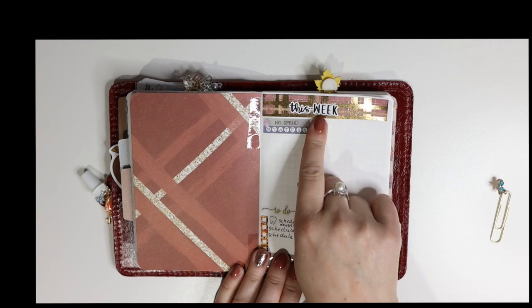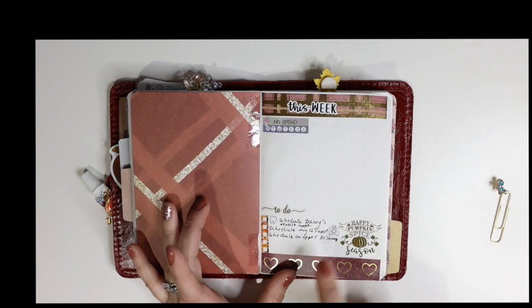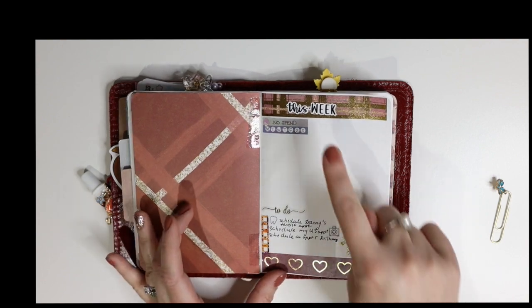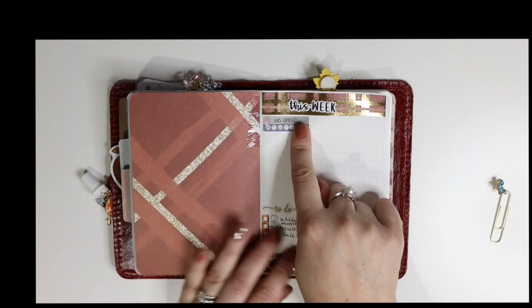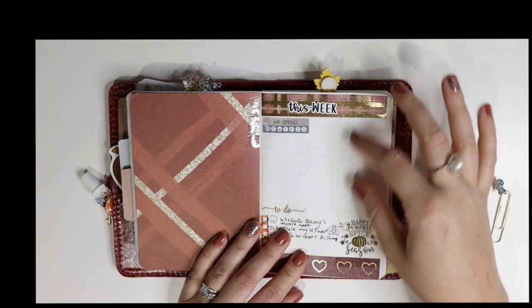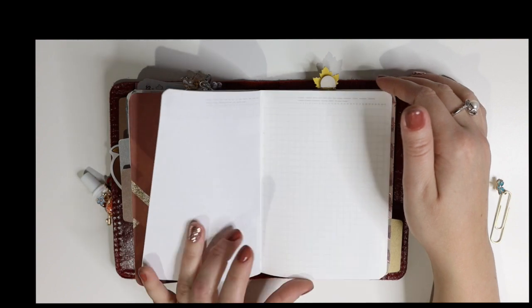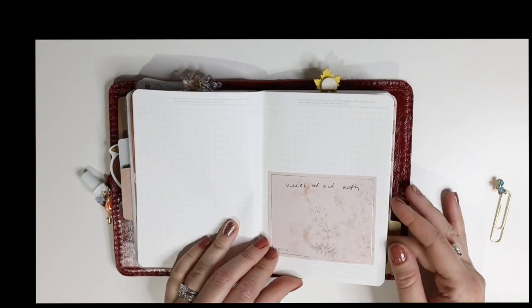I left some space for this week for example — I'll do a to-do list, track my nose/nasal stuff, and then do some other things like important boxes, things to remember, things to clean. So I kind of space out each week.